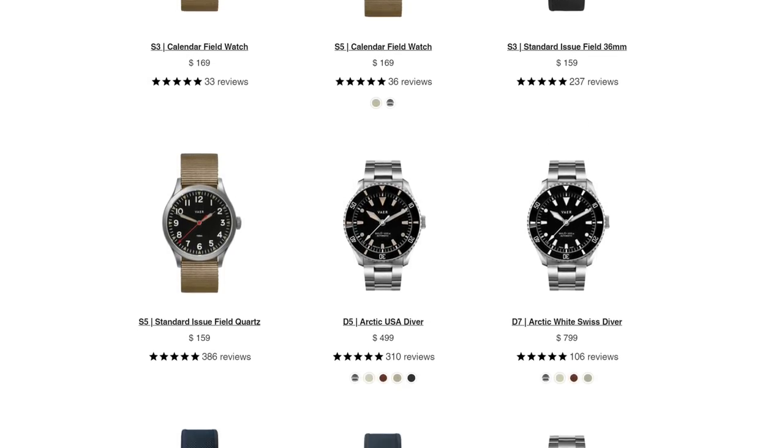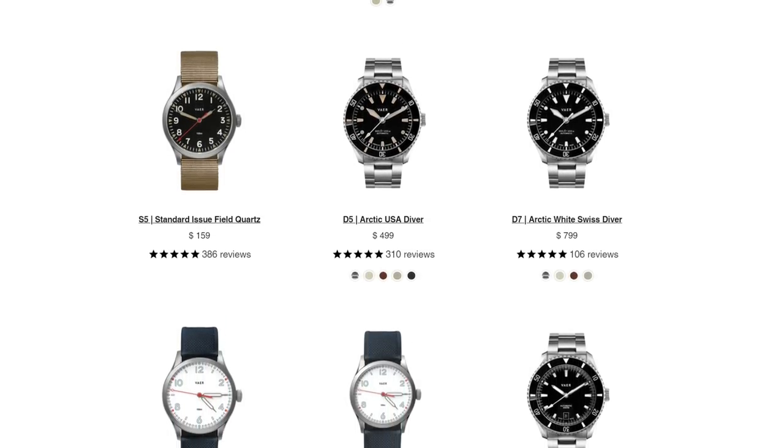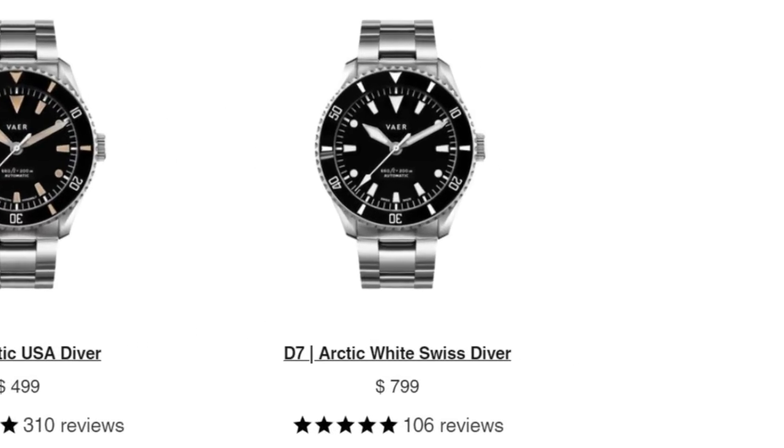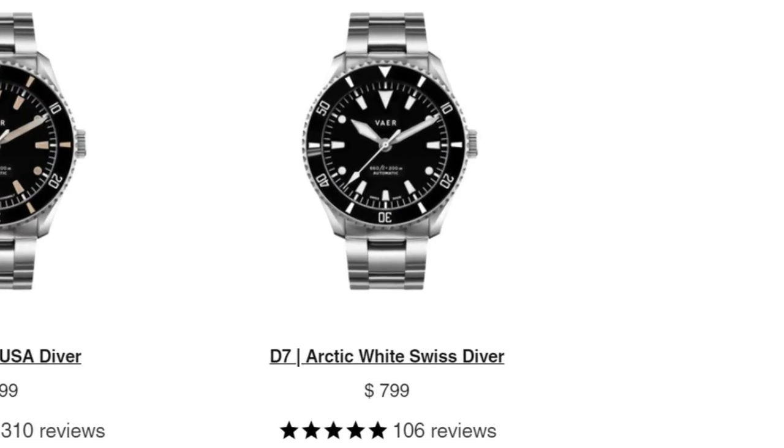When we're taking a look at these Vare Divers, they have a bunch of different variations to choose from. When we're looking at this Arctic Diver, they have two sub-variants. They have the D5, which is a US-assembled watch for $499, or they have the D7, which is the Arctic Swiss Diver, which is Swiss-made, and this is $799.